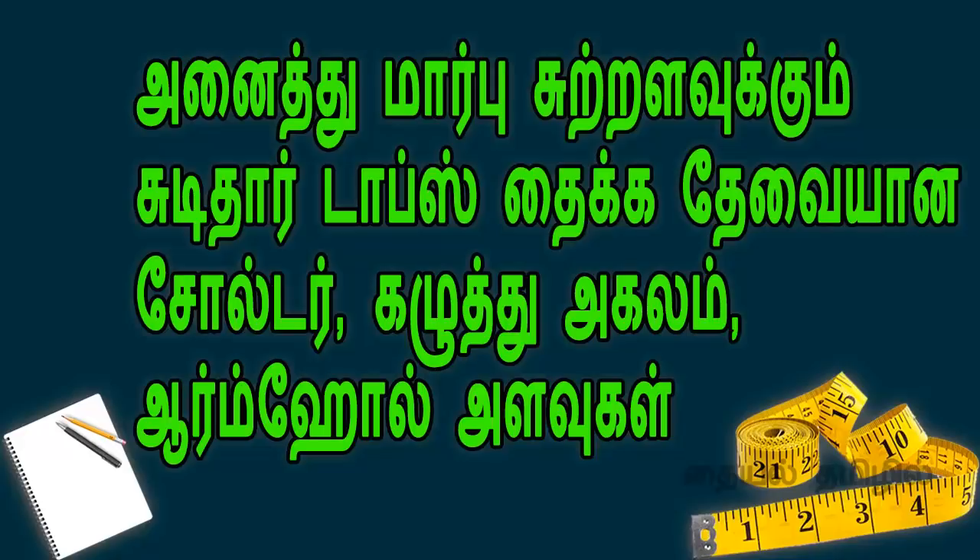Hello viewers, welcome to my channel Thay El Thamilil. In this video, we are going to cover the top, shoulder, armhole, and armhole measurements.